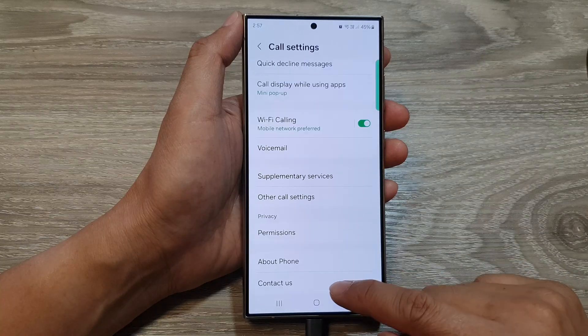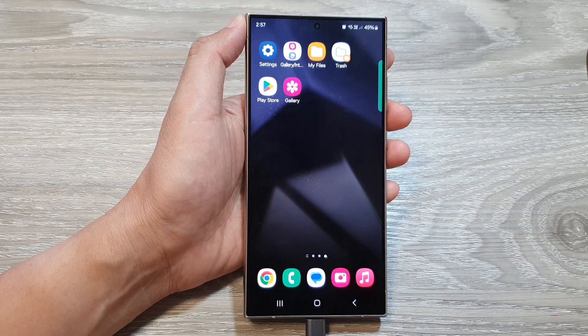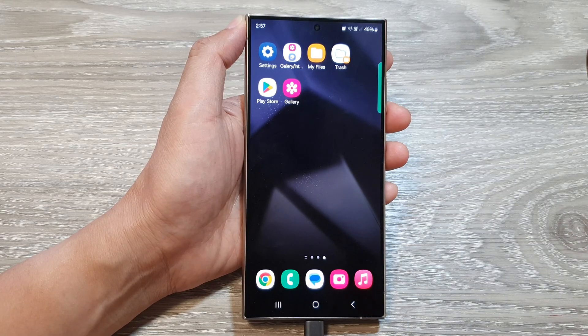After that, you can tap on the back key or tap on the home button to go back to the home screen. Thank you for watching this video. Please like and leave a comment if you have any issues with your selection.